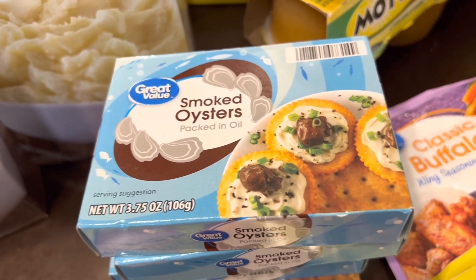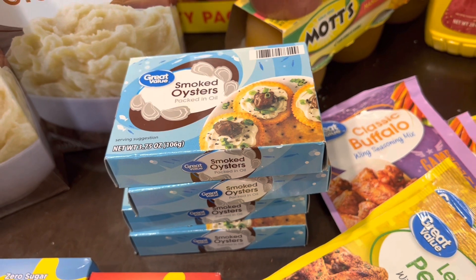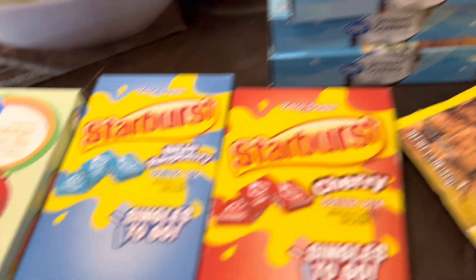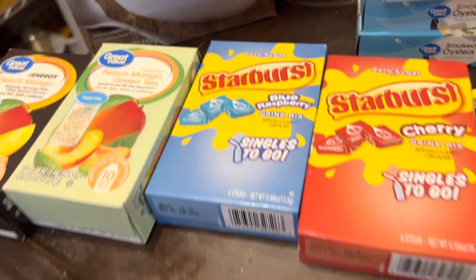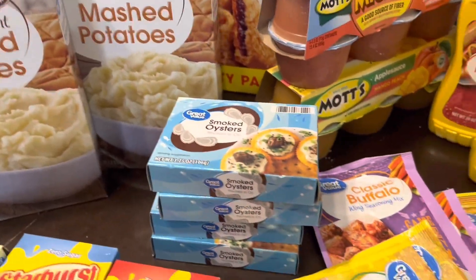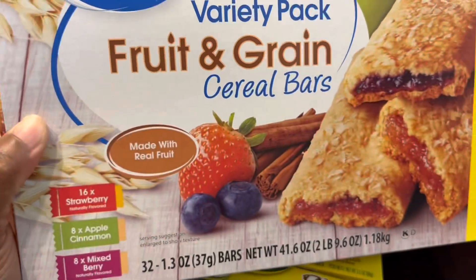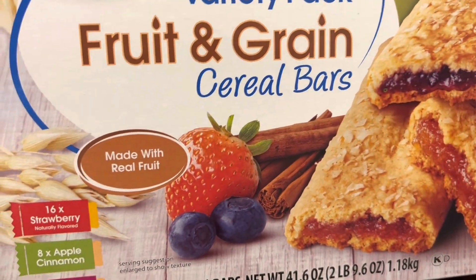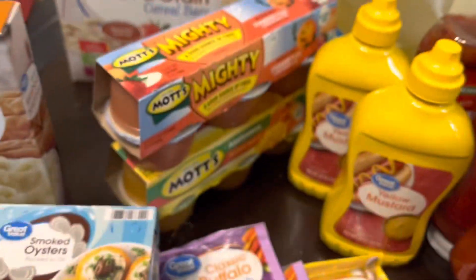I picked up some smoked oysters — protein, protein, protein! We love oysters around here. I'll just grab some every time I go since they won't last long, and they're only about two dollars a can. I also got some drink mixes for flavoring water, four boxes of instant mashed potatoes at about a dollar each, and two variety packs of fruit grain cereal bars — 32 bars per pack for around six dollars at Walmart, with strawberry, apple cinnamon, and mixed berry flavors.